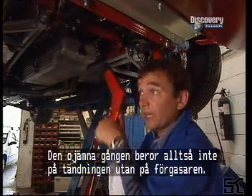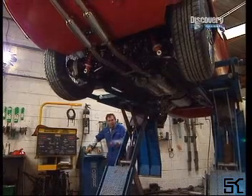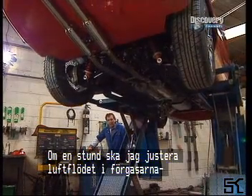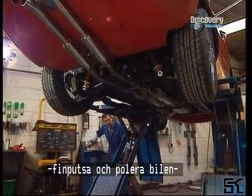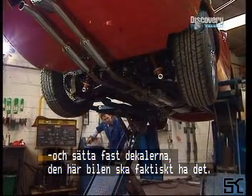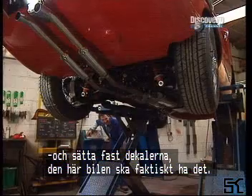Five degrees before top dead centre is exactly right, so the rough running is not due to the timing — it's got to be something to do with the carburettors. So I'll get the car down and sort that out. That's it for part one. After the break I'll be sorting out the airflow into the carburettors, valeting it, cleaning it, polishing it, all that kind of stuff, and I'll be putting on the sticker kit. Yes, this car has transfers — see you later.